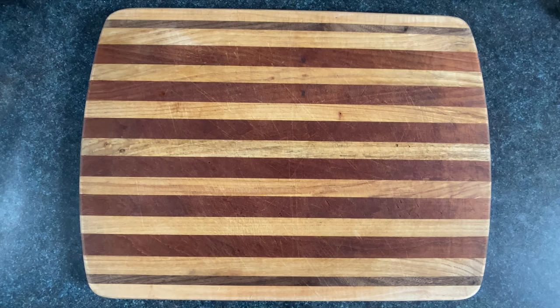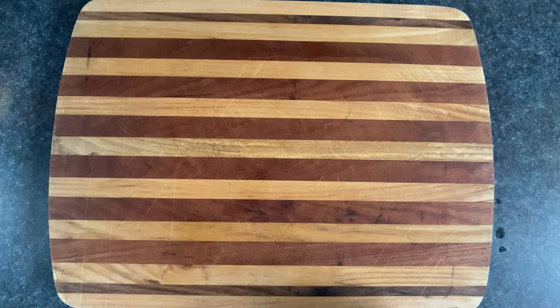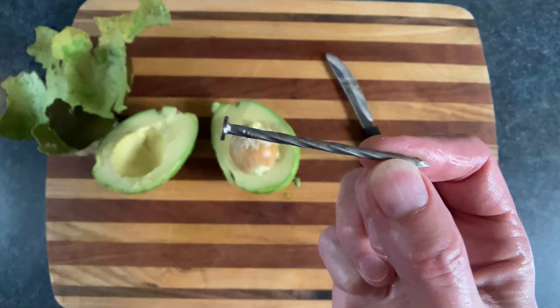We're gonna use three of these muddy truckers. We'll take the first one and just crack that open. Then we'll slice that apart and hold the nail against your cutting board to pop out the pit.